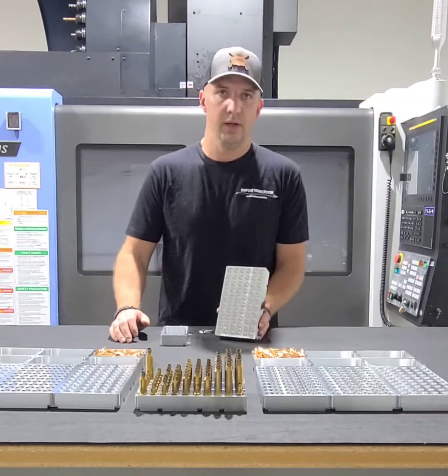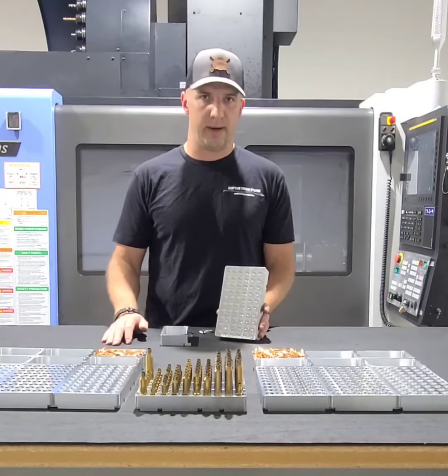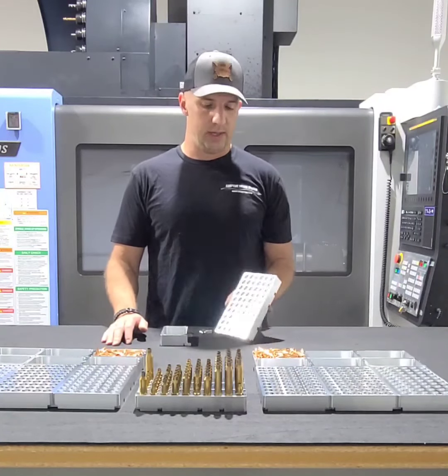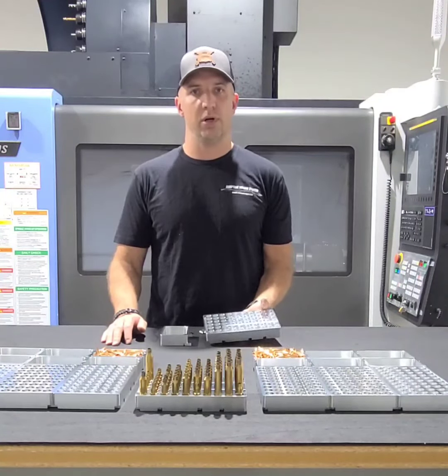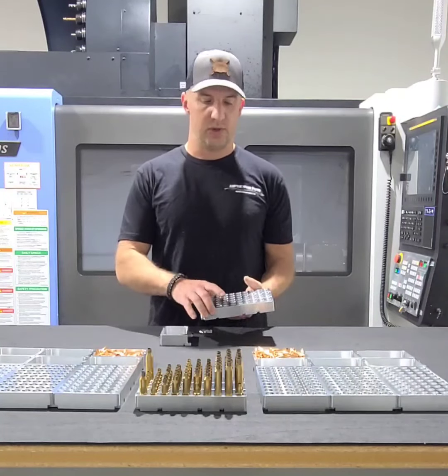So why 60 versus 50? Because we don't really care how many rounds we're carrying in our bag — we have to have a certain number of rounds for that match. Typically, one-day matches are 100 to 110 rounds, two-day matches are 200 to 220 rounds, something along those lines.